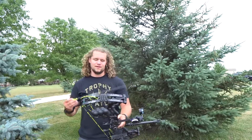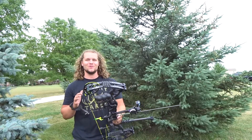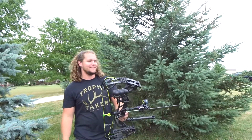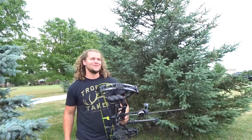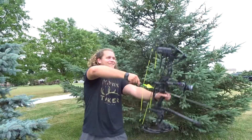I pulled the crap out of that shot — oh my gosh. That is the worst, especially shooting long distance. If you make a bad shot you can feel it immediately and there's nothing you can do except just watch the arrow go to the target and hit not where you're aiming. That's so frustrating.